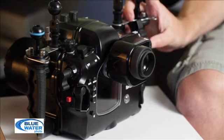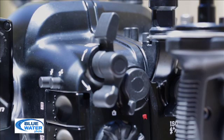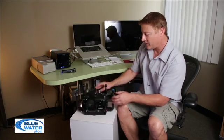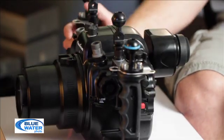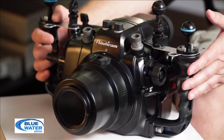For video mode you've got back button focus, you've got start and stop right here, and over on the side it's really easy to put it into movie mode — it's just this one switch right here. Like I mentioned before, you've got the ISO dial right there. You've also got shutter release on the side which is very responsive and very easy to tell when you're in half focus for a half press.